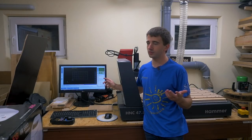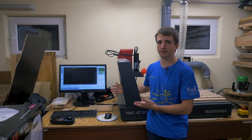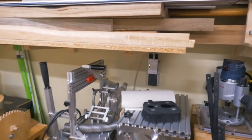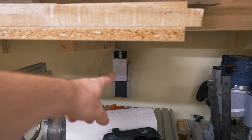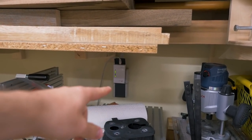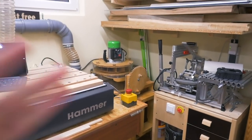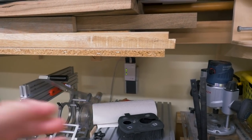It also runs Fusion 360 or Aspire to make toolpaths for the router, or just to draw something. The only downside was that it doesn't have Wi-Fi built in. To solve that I use one of these powerline adapters — another unit is upstairs at the router. This just sends signals through the electrical wiring of the house and turns them back into data signals connected to the computer. At the same time it also works as a Wi-Fi extender and makes for much better Wi-Fi in the basement and the whole workshop.